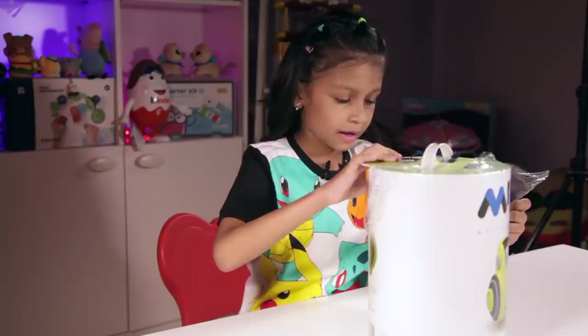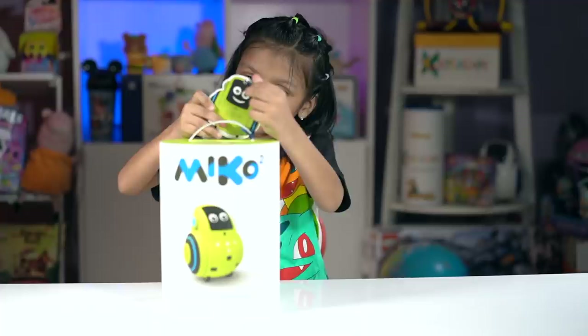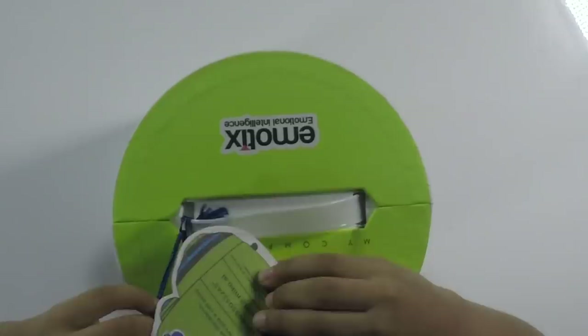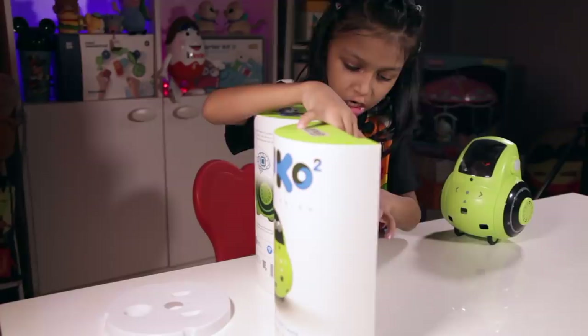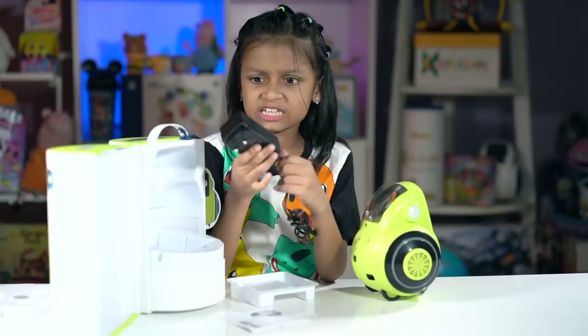Unboxing time! Let's open it. So guys, this is the box, and we have a tag thingy. Guys, it's so good now because if something has gone wrong with your Miko, you can also call — we have a number over here. Let's open it. Oh my gosh! We have an instruction manual. We want to charge it. This is also different — I have not seen something like this plug before.